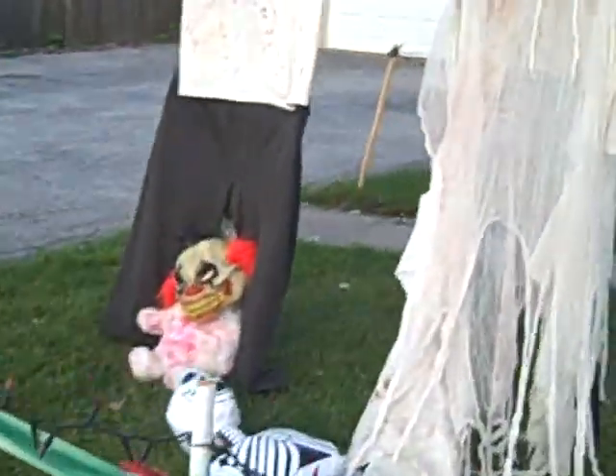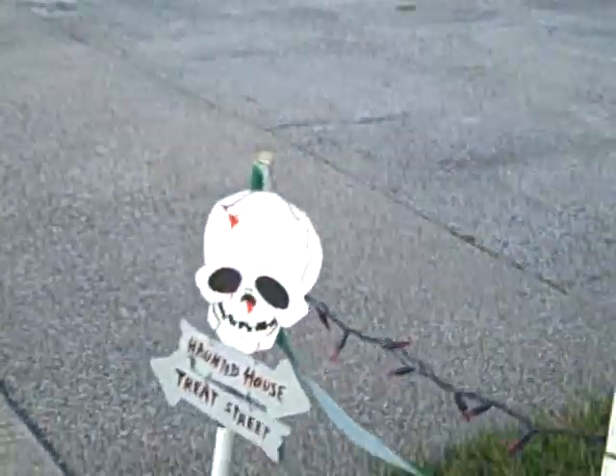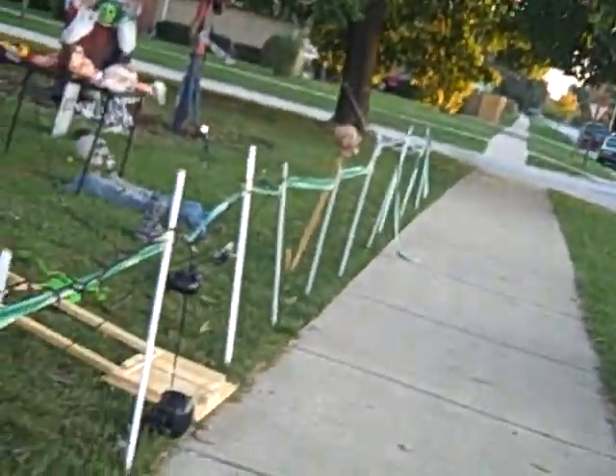This is the fencing — that's the house. This is a bear and I just put a clown mask on it. It's my fencing. It says haunted house, street. They have lights all the way down there.